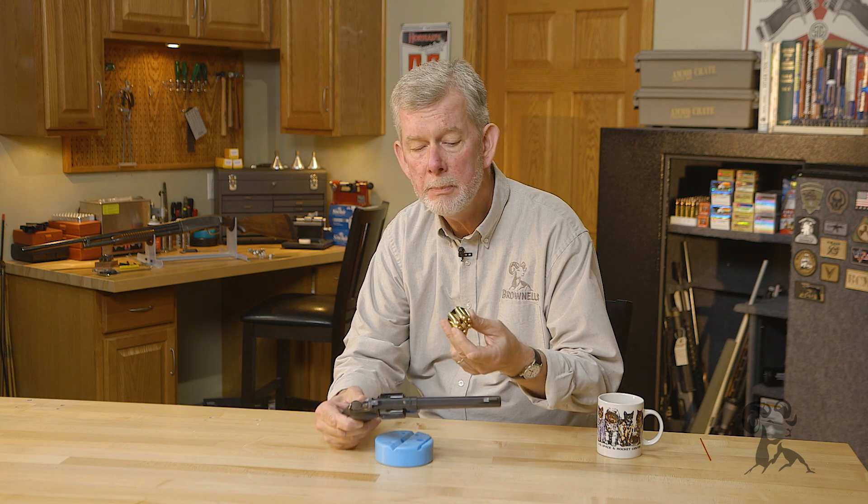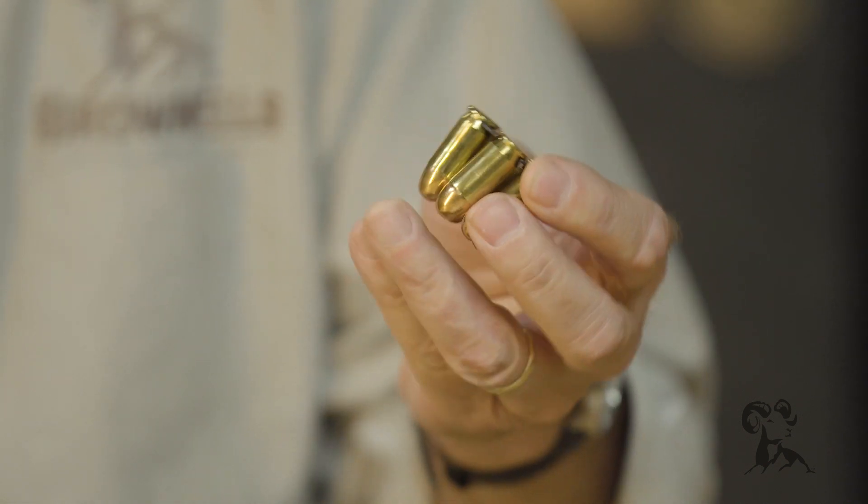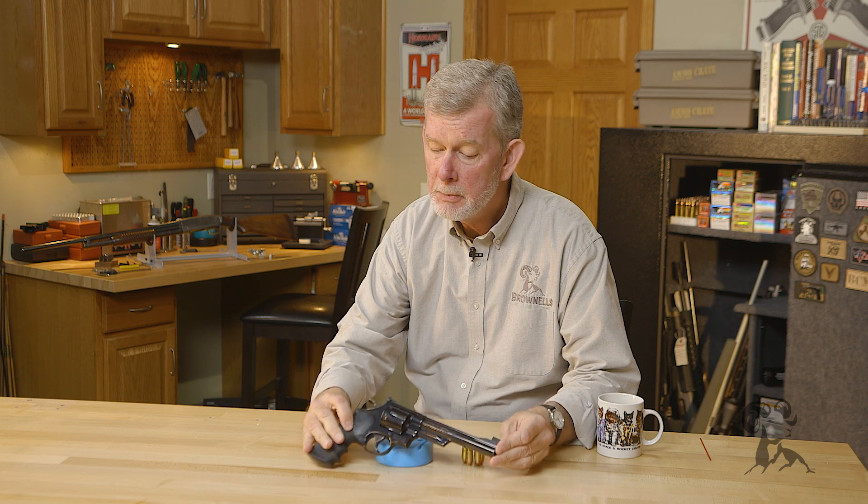The slick thing about this gun is it is chambered in .45 ACP, the same thing the 1911 shoots, and it does that by using these moon clips. Now this is a pretty radical concept, but it's not a new one. It first appeared almost a hundred years ago, in the days of World War I.